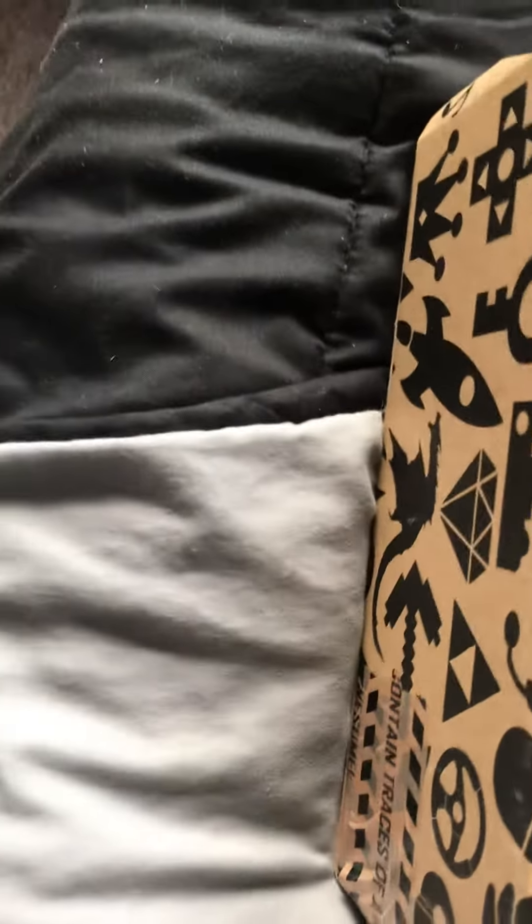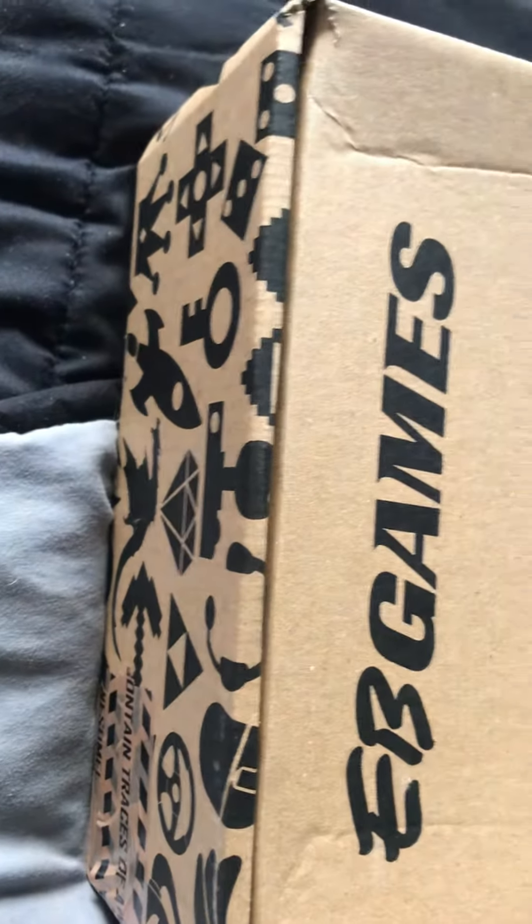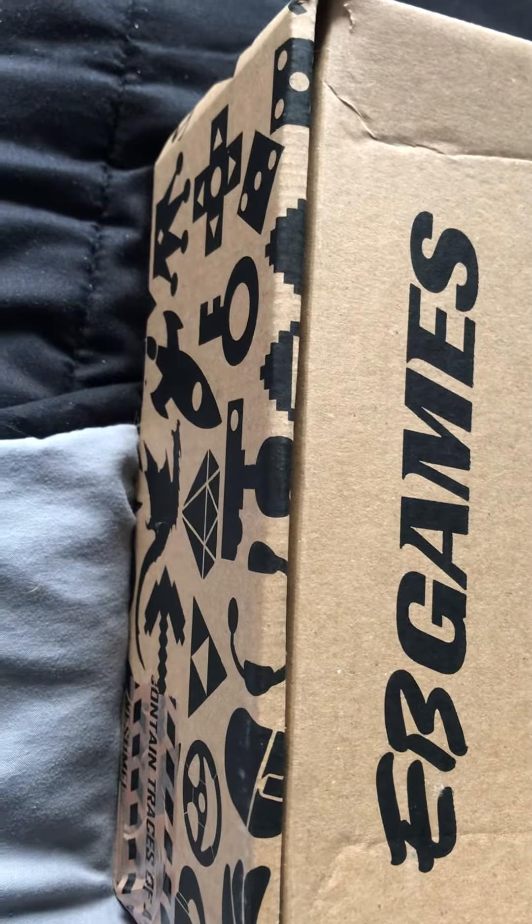Alright lads, I don't know what I'm going to do with this — I might make it a video or something — but I've got a package here. I can't really show much because it's got my address on it. I'm going to flick it up on the side and we're going to open up this box from the local gaming store.